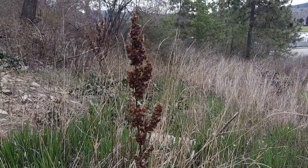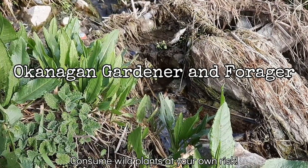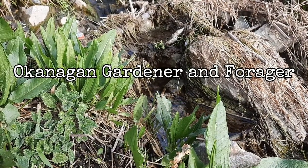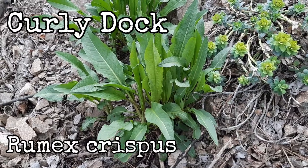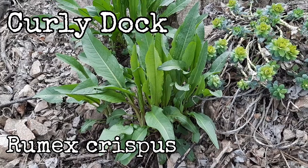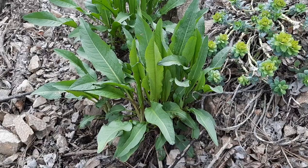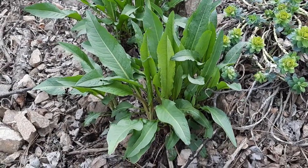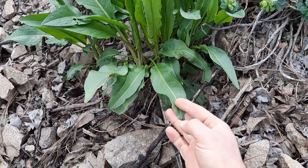So this will be my definitive guide to identifying curly dock — Rumex crispus. Also known as curled dock, yellow dock, and sour dock. The scientific name is Rumex crispus. It is a perennial plant that you can find all over North America. It is introduced from Eurasia, and you can find it there too.